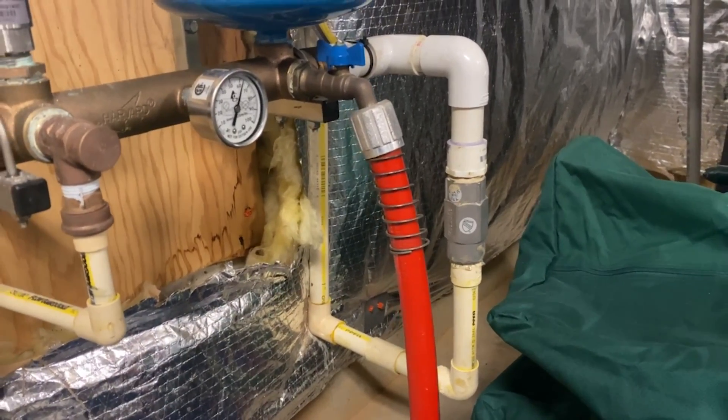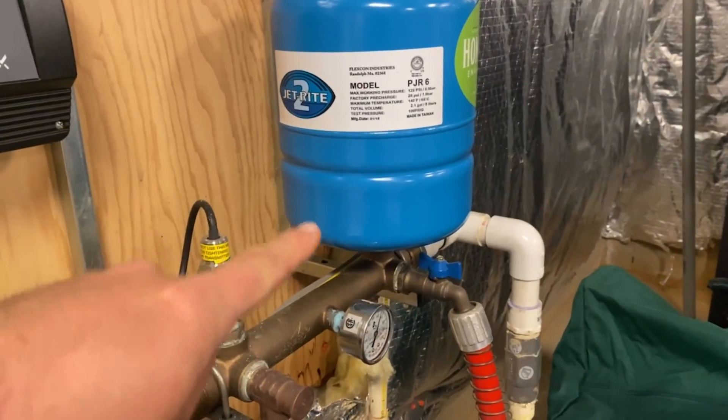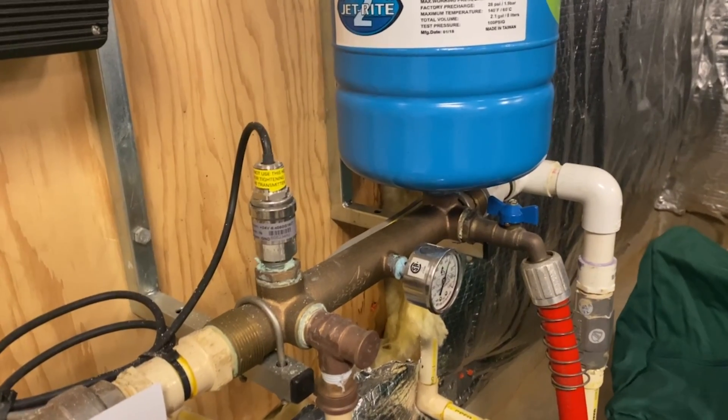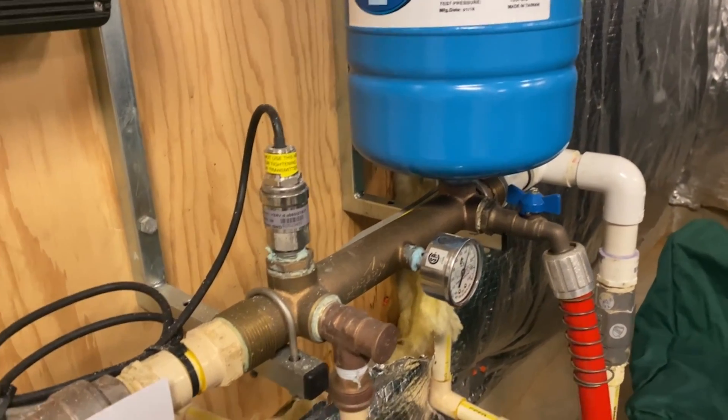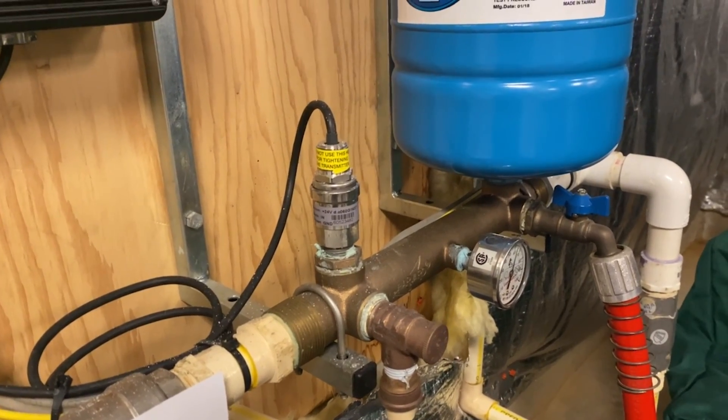Right here we have our inlet line with our check valve that goes straight to our buffer tank and our constant pressure system. This type of system is going to use a little transducer — that silver thing right there — that's going to actually read the pressure in the pipe and turn the pump up or down depending on the demand. So this is going to be our supply side.